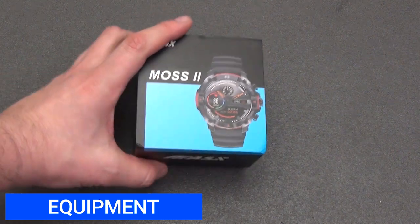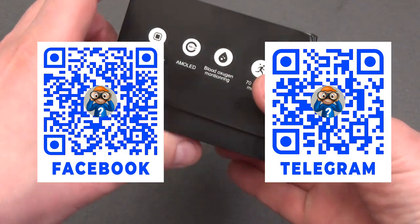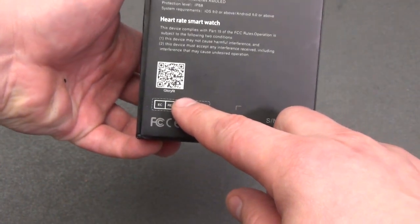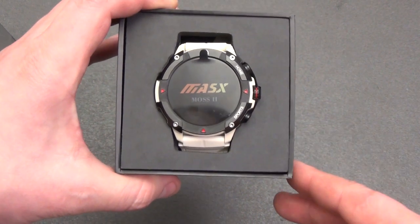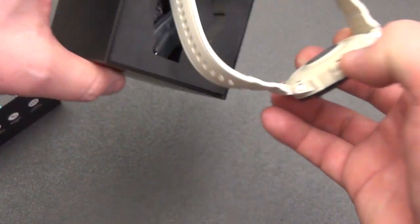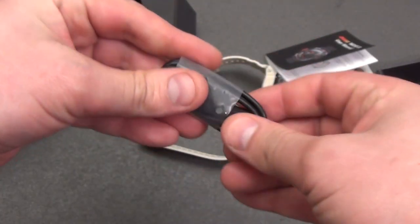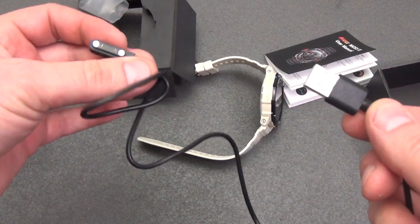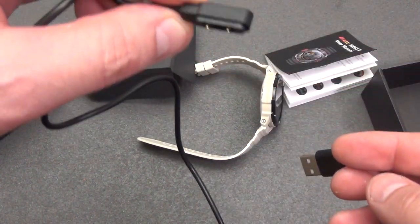The watch is supplied in a fairly durable cardboard box. On the front is the name of the model and manufacturer. On the side faces are the main advantages of the smartwatch. On the back there are some characteristics and a QR code for downloading the GloryFit application. The equipment is standard for most smartwatches: color instructions in 8 languages made in the form of a small book, and a 60 cm charging cable with standard USB on one side and two small magnets with two spring-loaded contacts on the other.